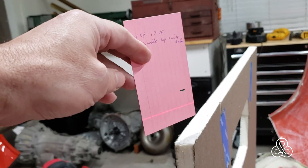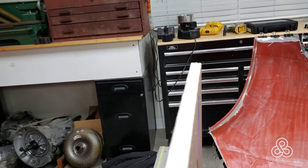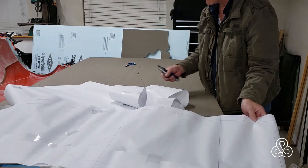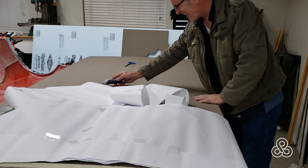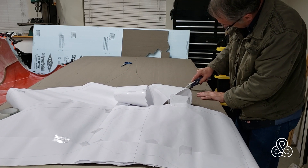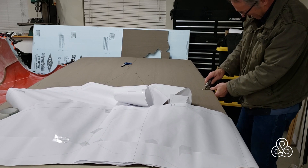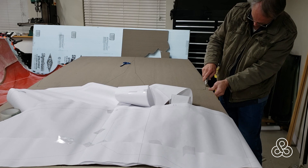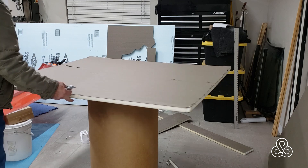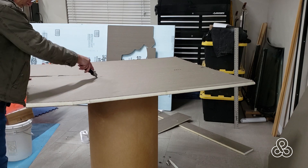The front bulkhead — you don't see that installed, but here I'm just checking to make sure everything's going to be level. I've got a laser set up in the shop and I'm right on level there. Now that I have the front and the rear bulkheads installed, I'm going to start cutting out the floor pieces. This floor I've laid out the design of in AutoCAD and I printed those off and laid them onto the boards to get my size and shape.